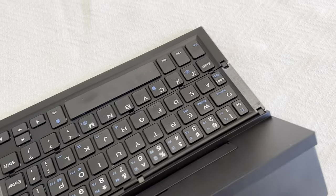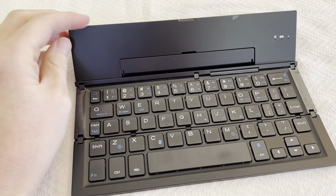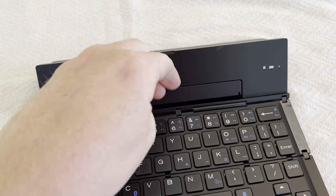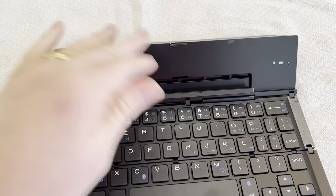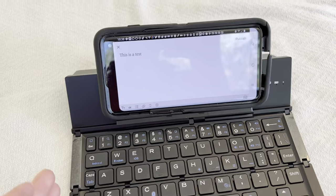It's super easy to get set up. You can put any of your devices on there. If you're using it with a tablet, you might want to rest it against here or put it on its own stand. For a phone, it has this little piece that pops out, and you can just rest that device right on there.